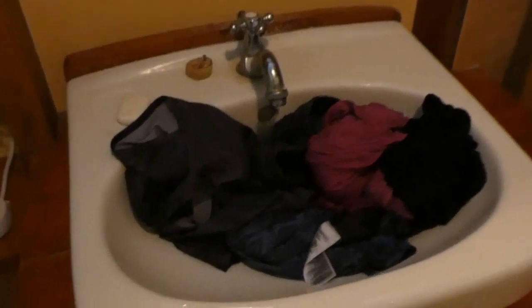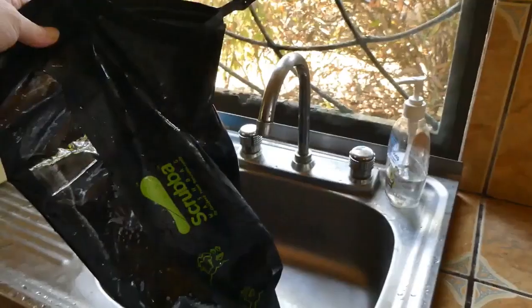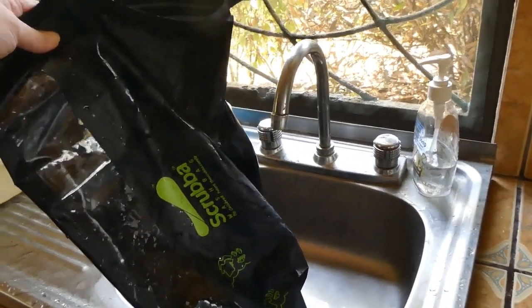My stuff just did not get rinsed well enough sitting in the bag. The bag was still a little soapy and wringing them out they were still soapy. You have to dump them out and wring them out anyway, so if you don't have a sink, use the bag as a vessel. Otherwise, use the bag for washing and just rinse your stuff in the sink — it'll rinse way better, not take much time, and honestly won't use much more water.